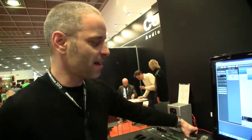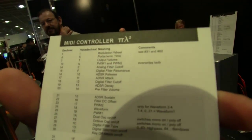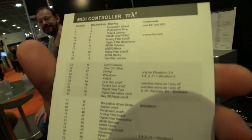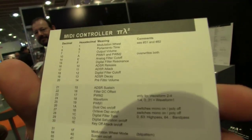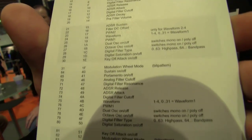So how many parameters do you have to access? Is it a standard kind of envelope? Here are some lists of all the MIDI controls that have functions. So there's quite a lot of parameters you can access. That's amazing.